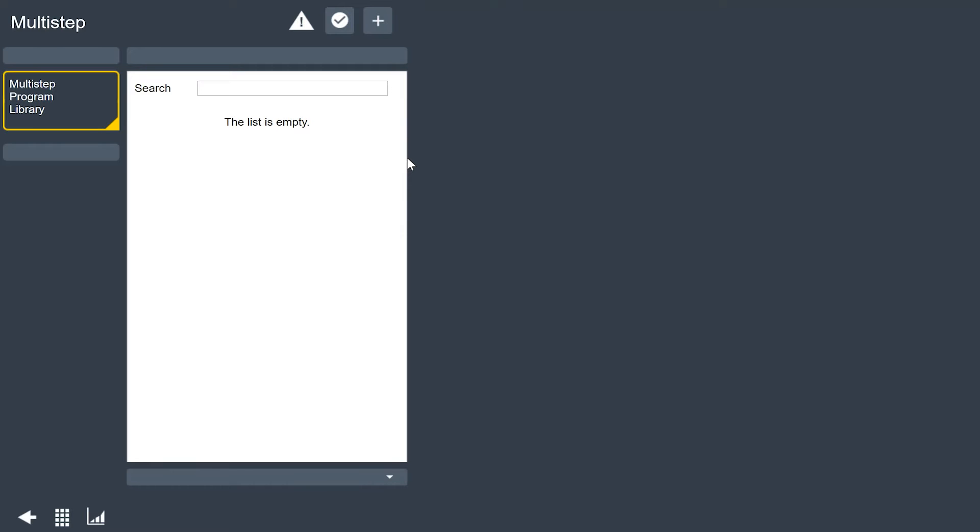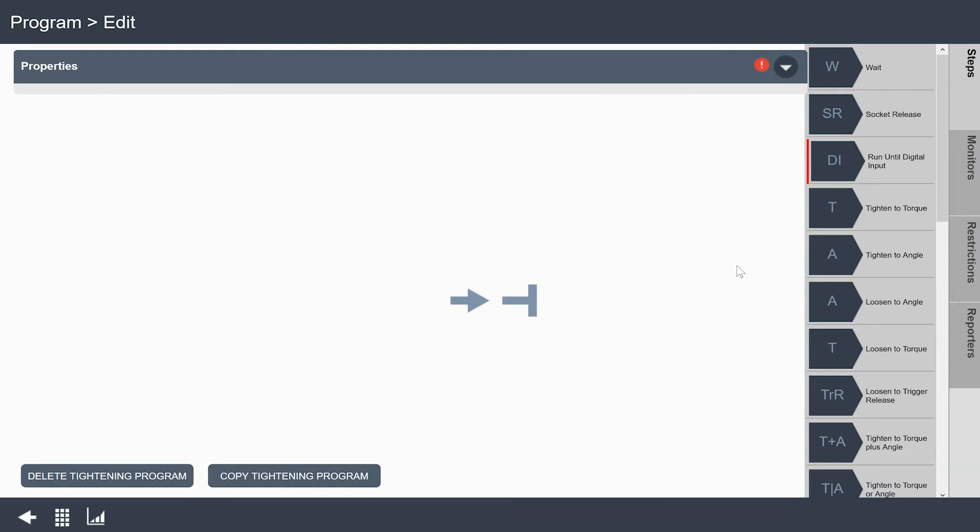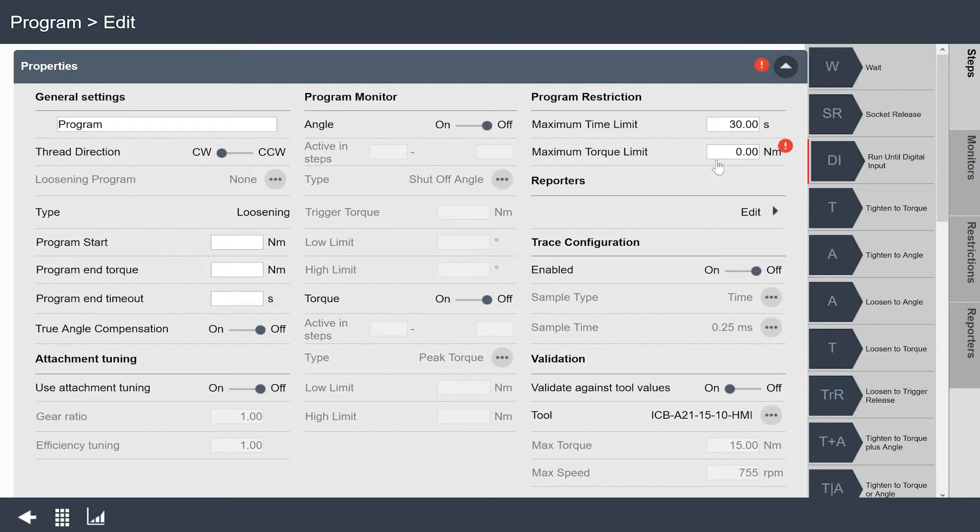The first thing I'm going to do is set up a loosening program, so that when we put the tool in reverse, the tool knows what to do. I'll click on the plus sign up at the top — that lets me add either a tightening or a loosening. I'll click on loosening and now I see my multi-step menu. The programming here is similar to the multi-step programming on the Power Focus 6000 or even on the PF6 flex system. I can see a red exclamation point warning me there's something amiss.